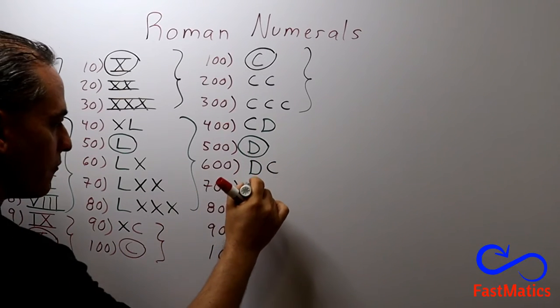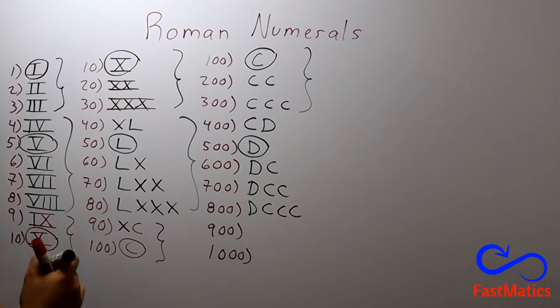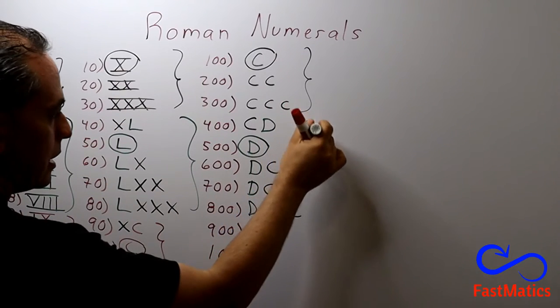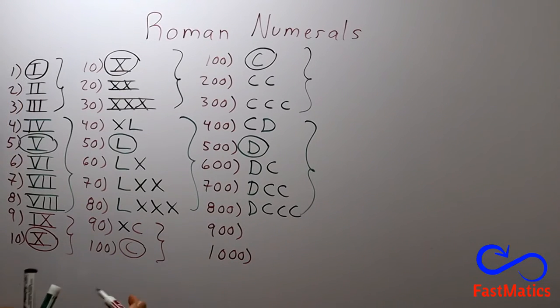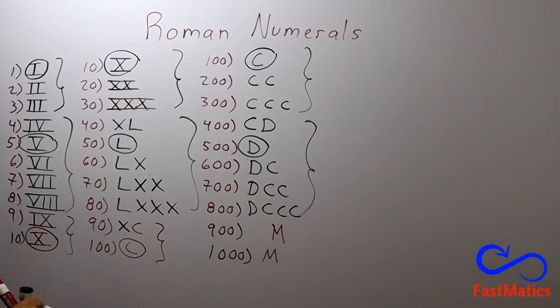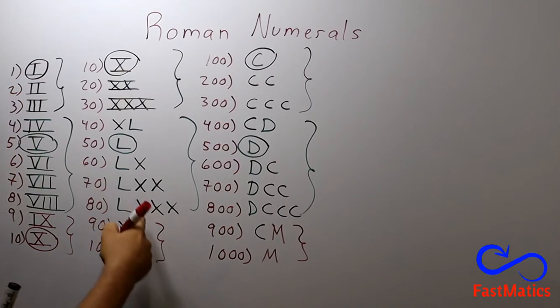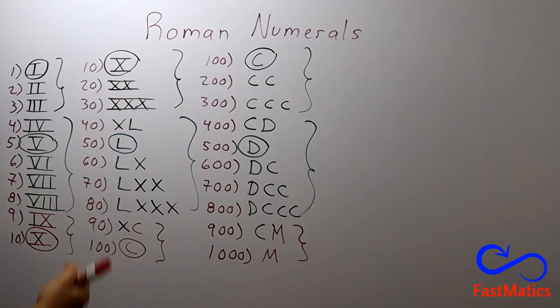And for seven hundred, five hundred plus two hundred. And for eight hundred, five hundred plus three hundred. Very simple. The same logic. And for the last two numbers, you remember one thousand is an M. So nine hundred will be one thousand minus the first symbol — one hundred. Very simple. These two numbers follow the same rules. Five numbers with the same rules. Three numbers with the same rules.